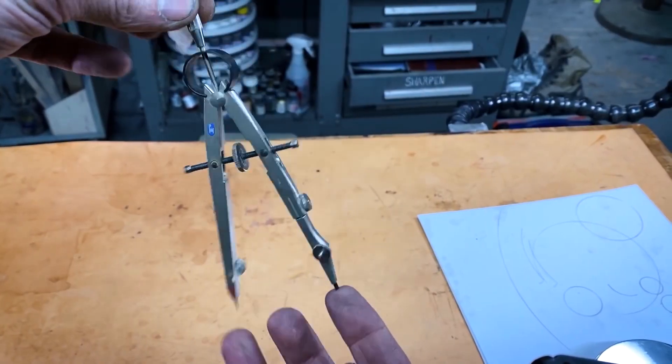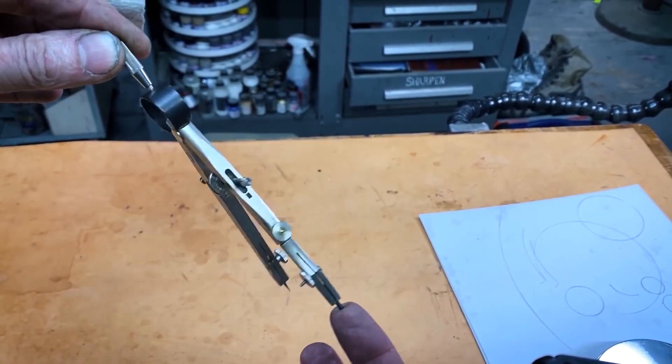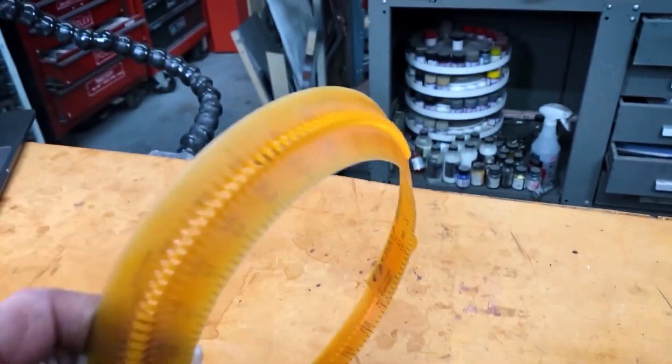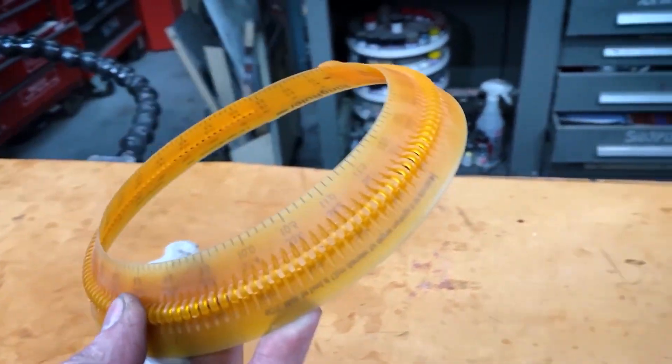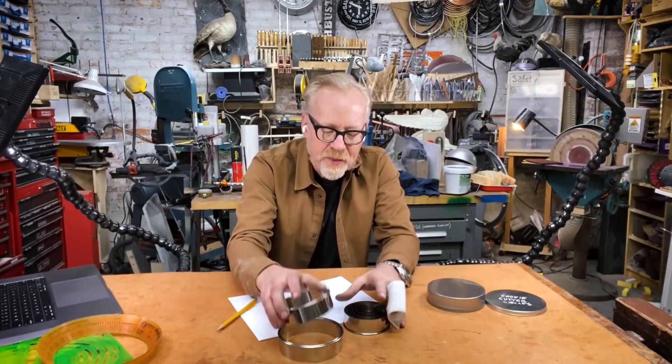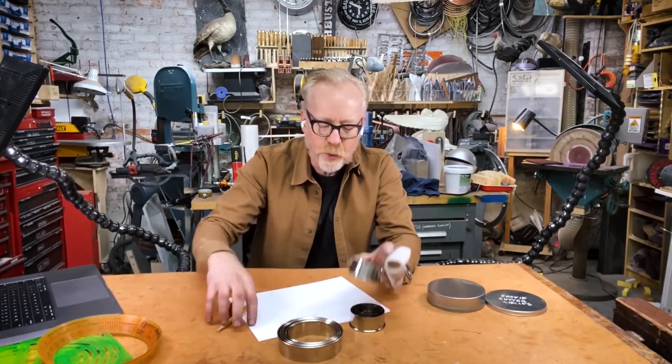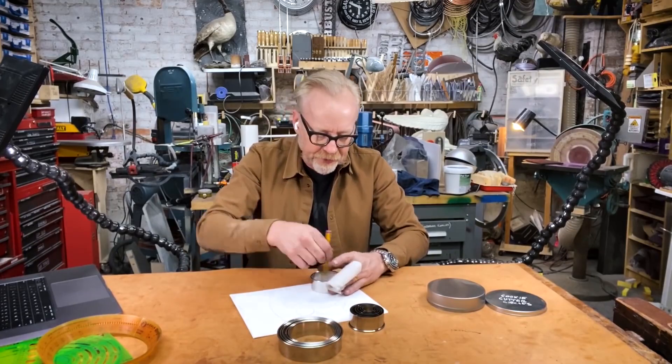Now for some tools and tips. Adam Savage shows off some of his favorite tools for drawing circles: a compass, stencils, even an adjustable circle guide — all pretty predictable tools. But the zinger at the end is a set of nested cookie cutter rings. They're cheap, compact, and strong enough to actually imprint themselves on some material. It's a great tip.